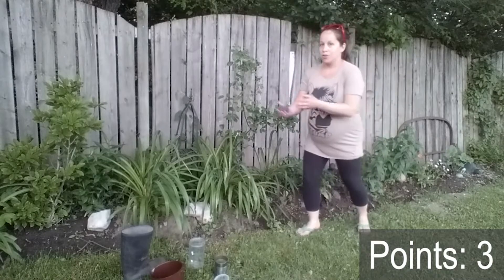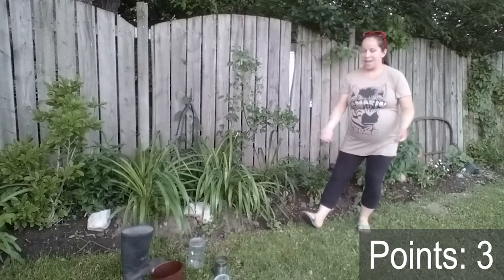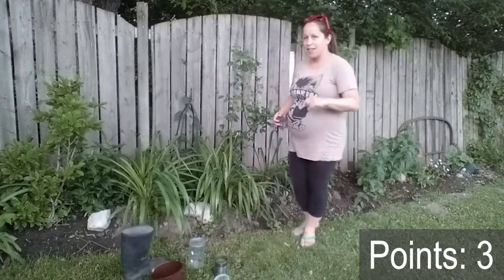I'm going to try another toss — one, two, three — oh, no points that time. So if you miss, you can try again and again and again. This game could go as long or as short as you want. If you get tired of throwing, you need to take a break, get a drink of water, you could definitely do that, or run around a little bit.